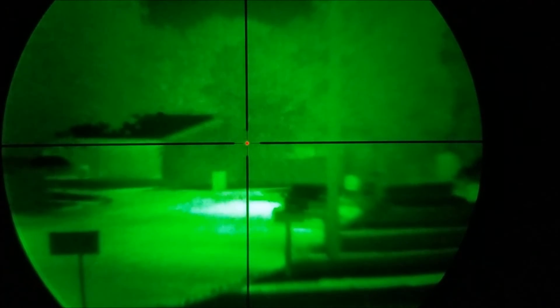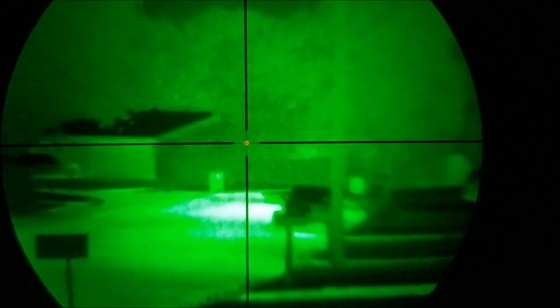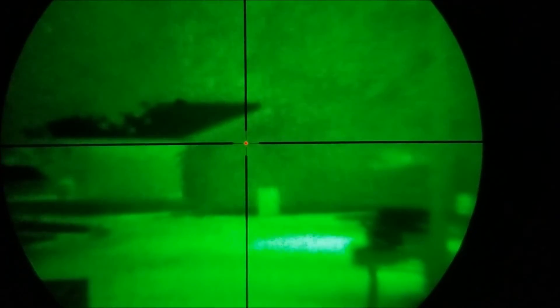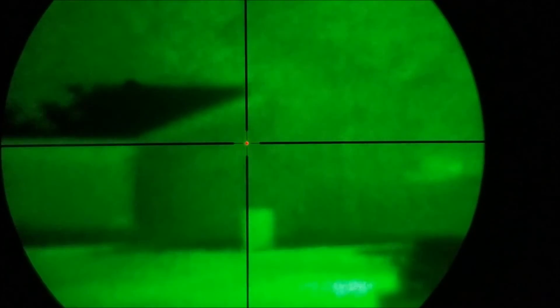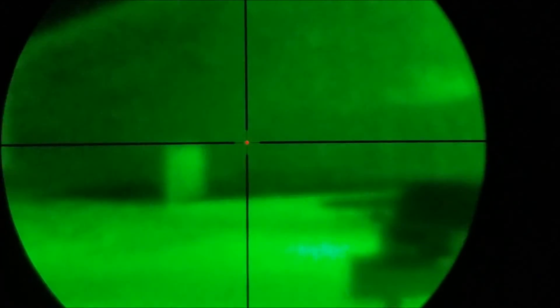Losing a lot of clarity due to looking through the camera, through a scope, through a scope. I'm just going to run up through the magnification — we're at 3x and I'm going to crank it all the way to 9. So there's 9x.